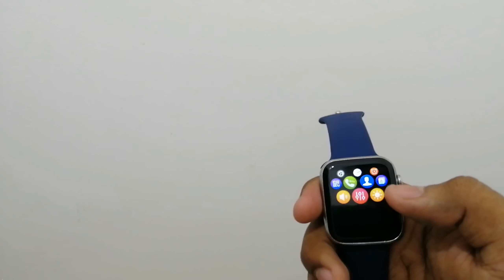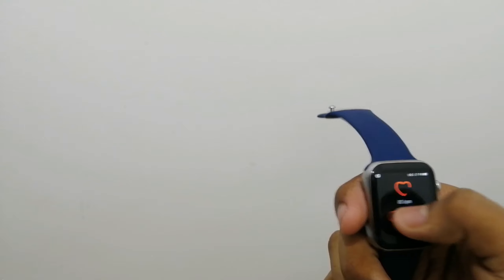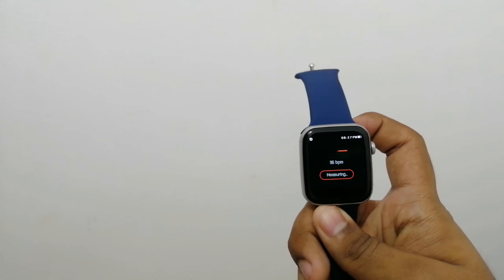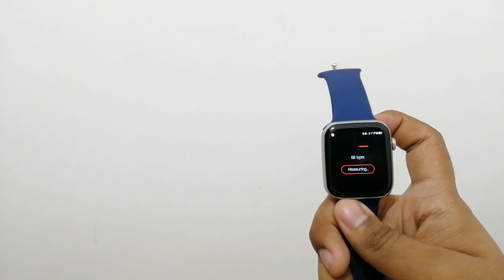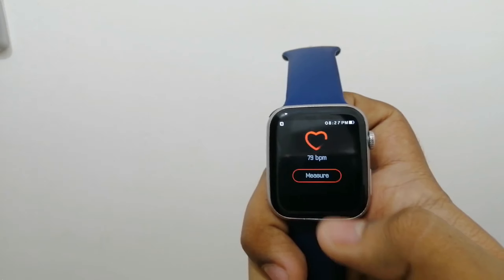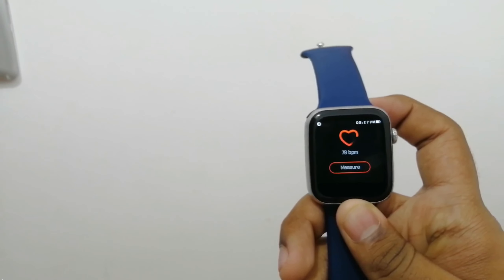All smartwatches have a heart rate sensor. Let's test the accuracy. We will test it. So we have started it — it has started at 79 beats per minute. I didn't have it on my hand so I have no heart rate sensor reading yet.